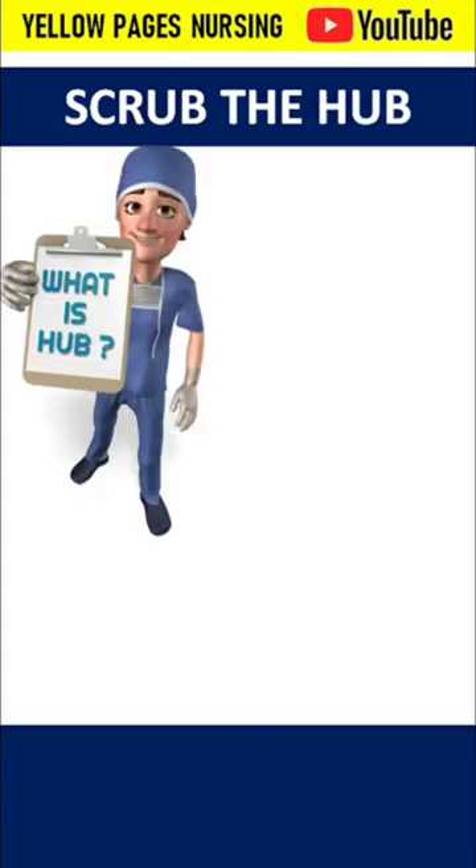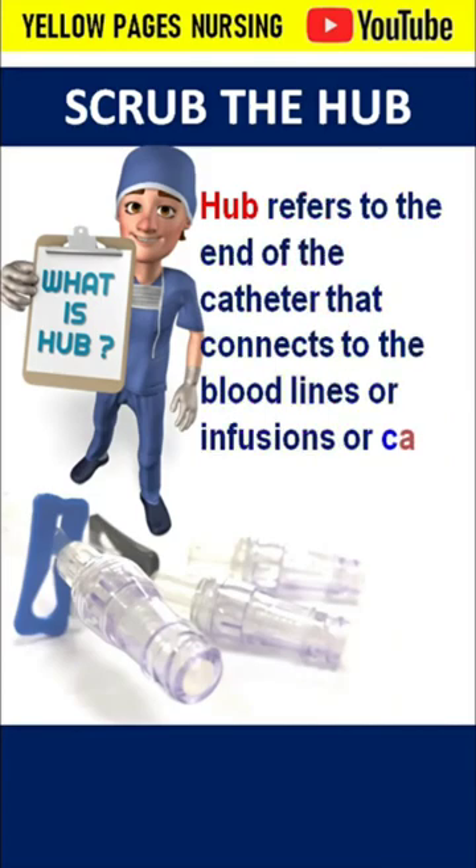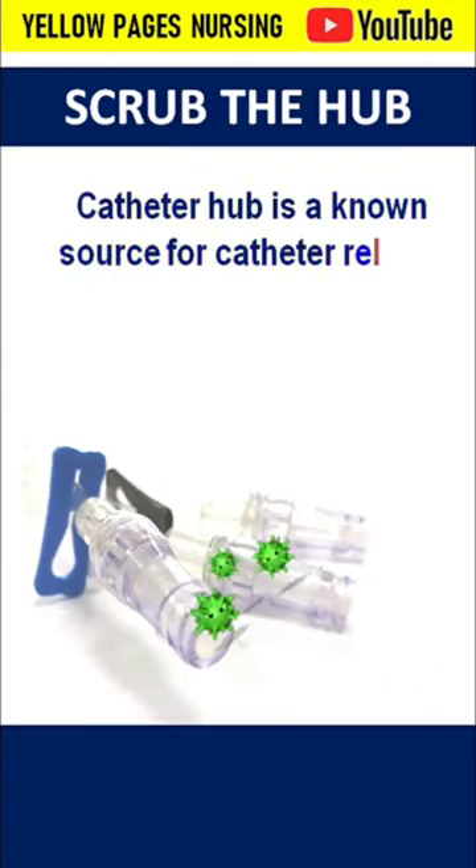Scrub the hub — what is a hub? The hub refers to the end of the catheter that connects to bloodlines, infusions, or caps. The catheter hub is a known source for catheter-related bloodstream infections, and needleless connectors are sources for microbial contamination.